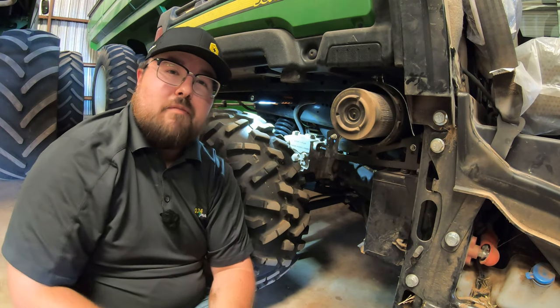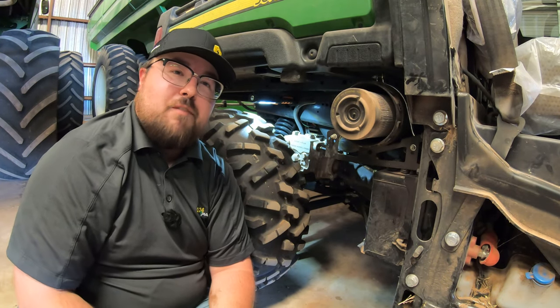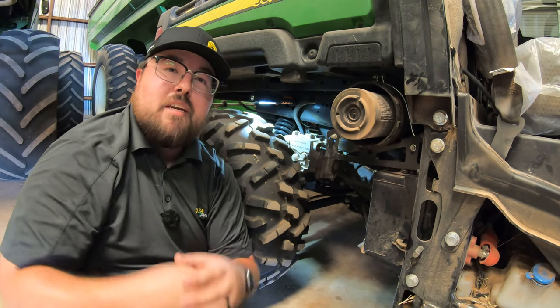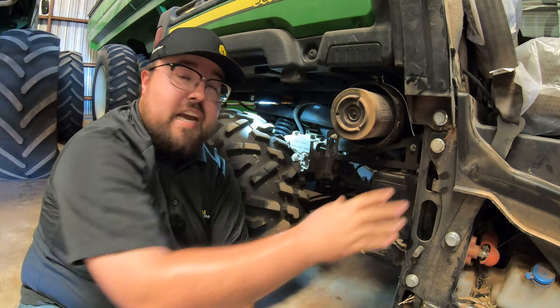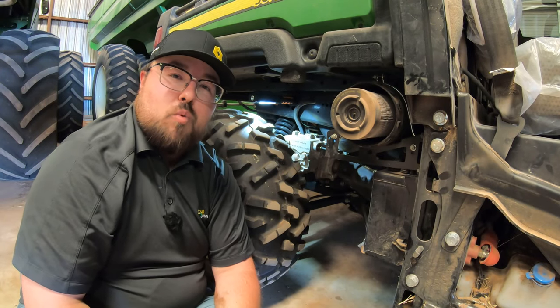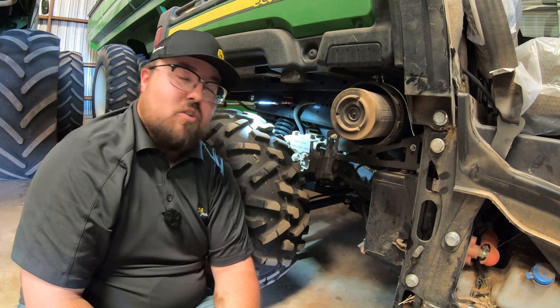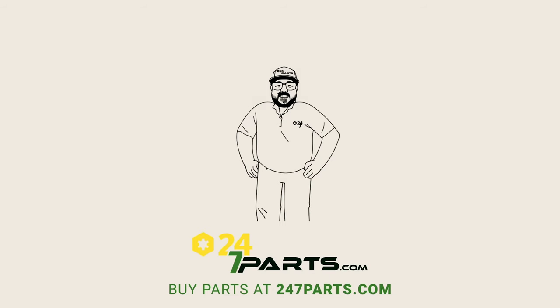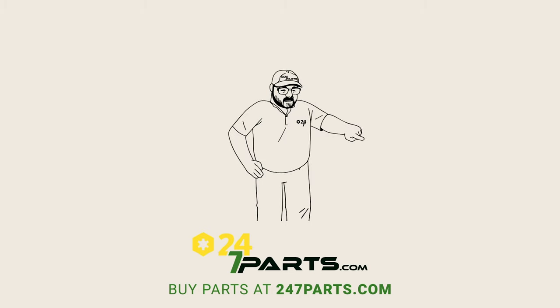Guys, I hope this video helped you out. If you liked this video, we just ask you to hit that like button and subscribe to the channel. And if you happen to need any parts for your John Deere Gator, lawnmower, tractor, or whatever those things may be, make sure to check us out at 247parts.com. Thanks for watching — we'll see you next time.